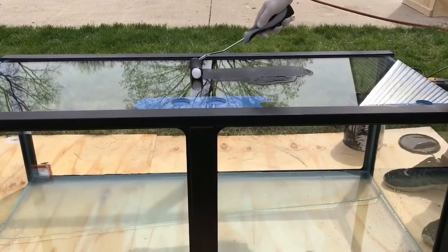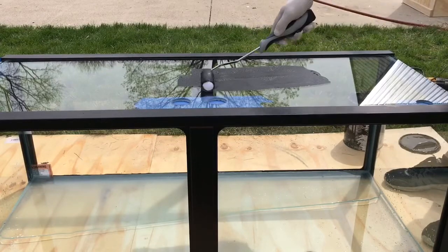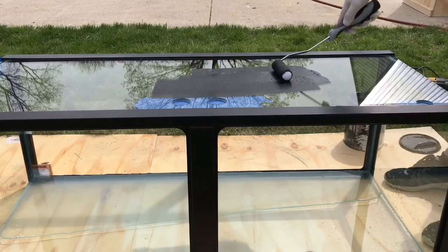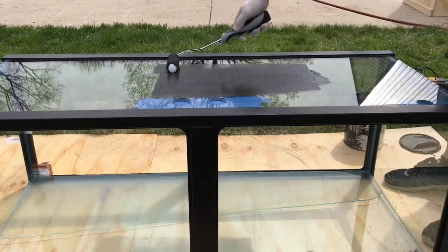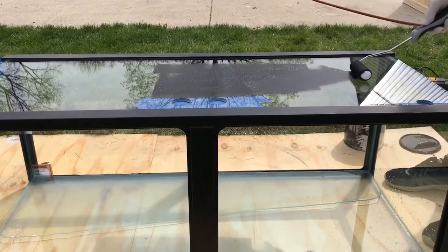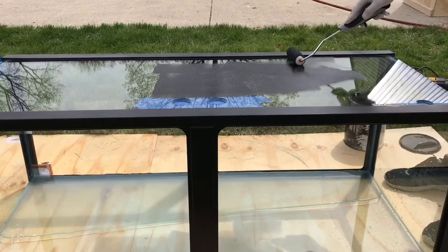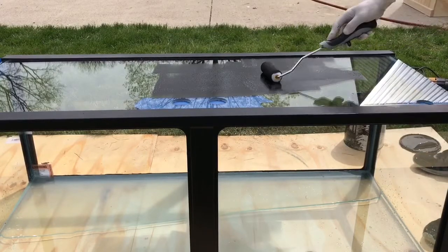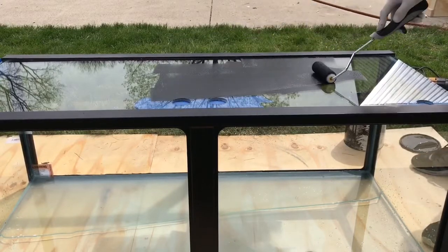Right here I'm just going to show you a little clip of me painting the back of the tank black. I'm not going to show you all of it because it'd be kind of boring — like watching paint dry. I'm using a little six-inch sponge roller and I did three coats on it.